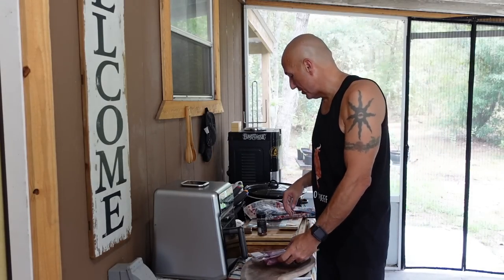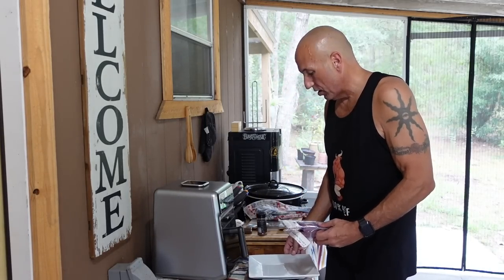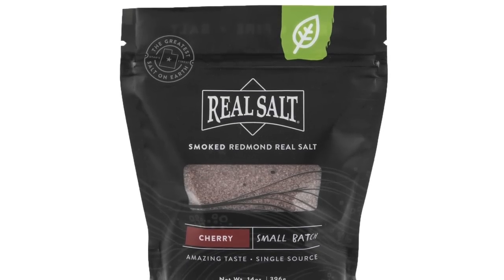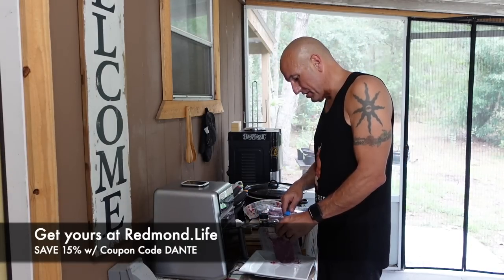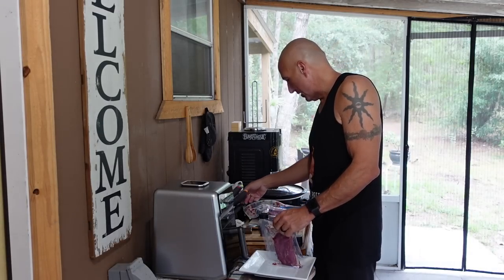I'm not going to be using any of that. I am just going to get these salted ahead of time with some Redmond smoke salt, which has been my absolute favorite thing to use ever since I discovered smoke salts. I just got a new bag of my favorite stuff in and I've added it to my bottle here — the cherry Redmond smoke salt, absolutely the best. Let's go ahead and get these salted.